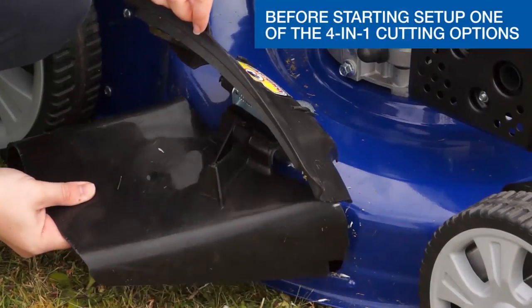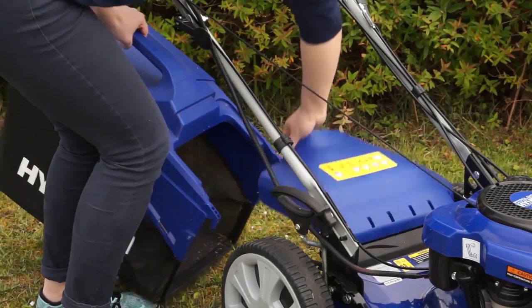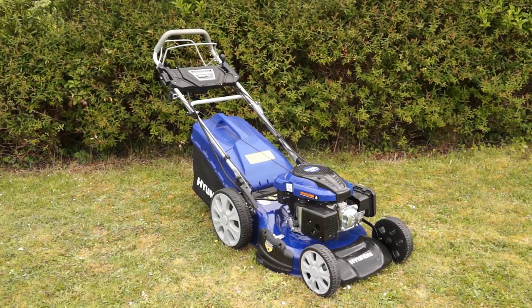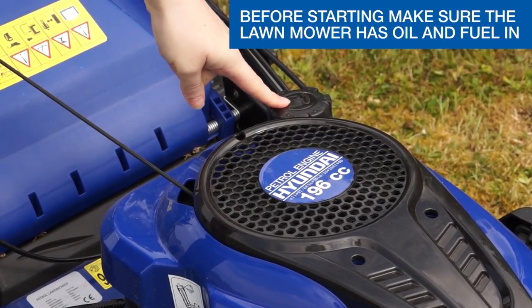Before starting, set up one of the four-in-one cutting options. Do not change the cutting option whilst the lawnmower is running. This lawnmower requires 15W40 or 10W30 grade engine oil and fresh unleaded petrol.